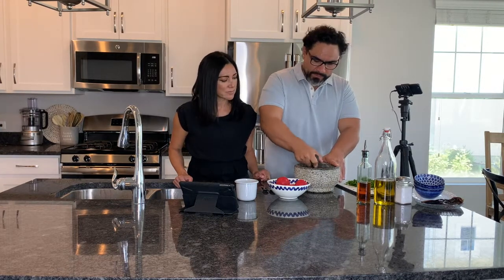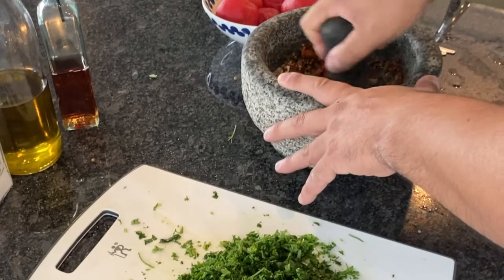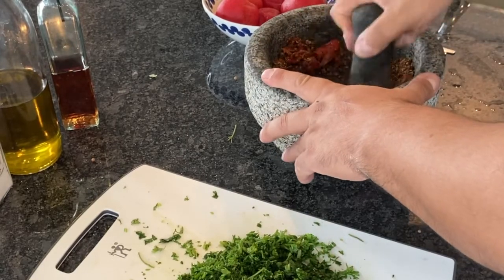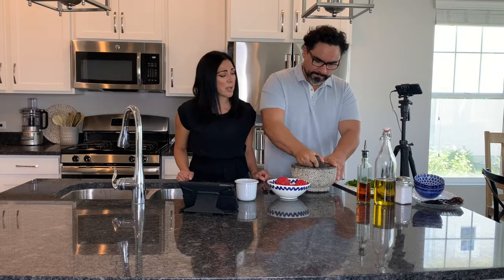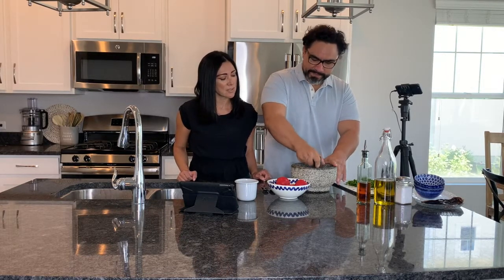If you don't have one of these mortars, you can also use a food processor. I've seen mortars around — I saw one the other day at the store. It wasn't as big, a little bit smaller, but it works anyway. There are some wooden ones, but I like the stone ones. They're really nice.